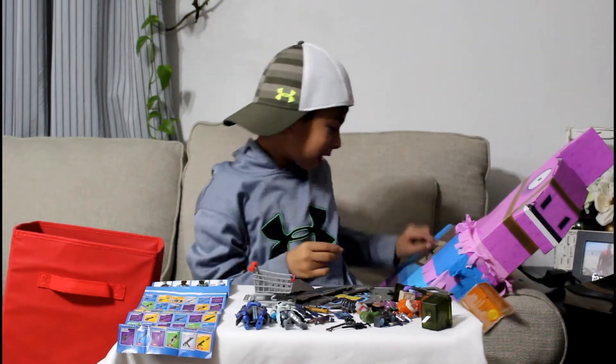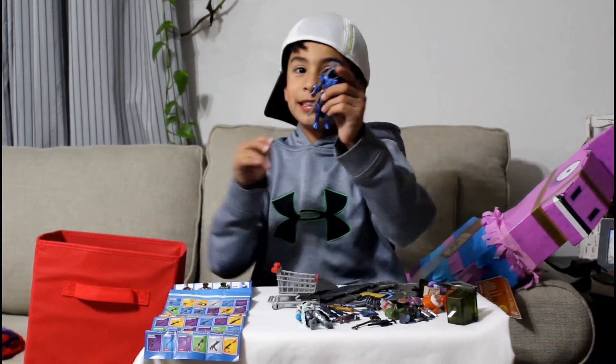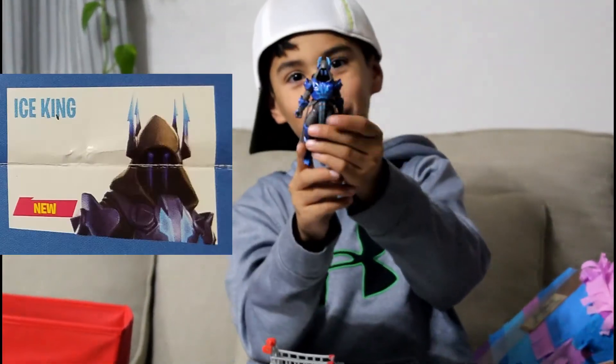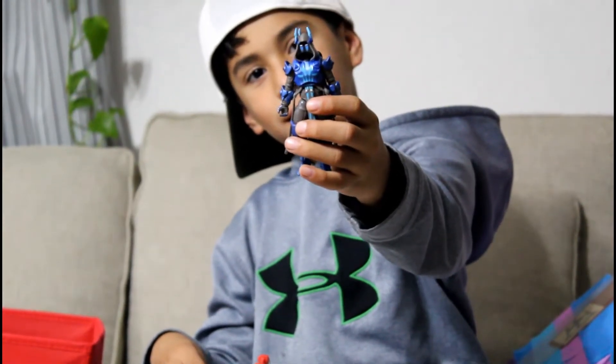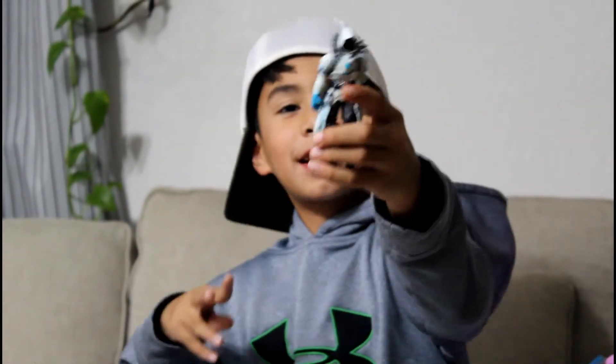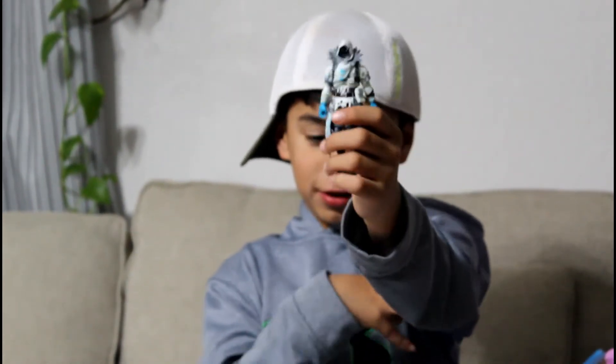I'm going to start off with the figures. The first one to come in this thing is of course the Ice King. And then the second figure — this is the Frozen Raven, also from Season 7. And those are the only two figures that came in this big humongous thing.